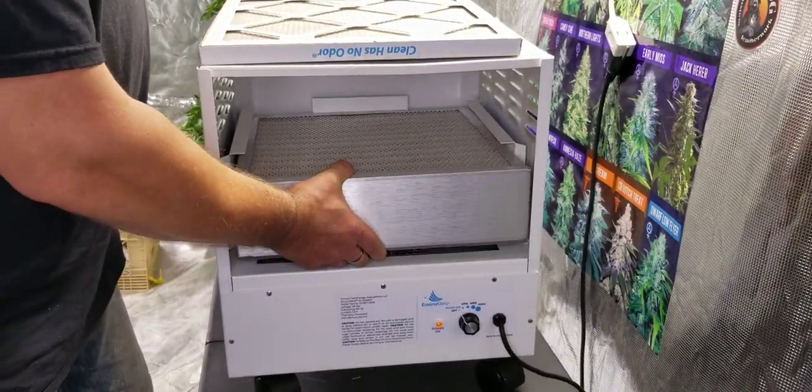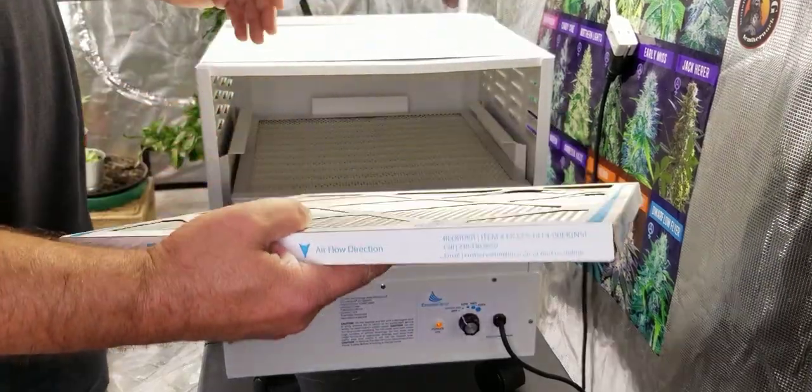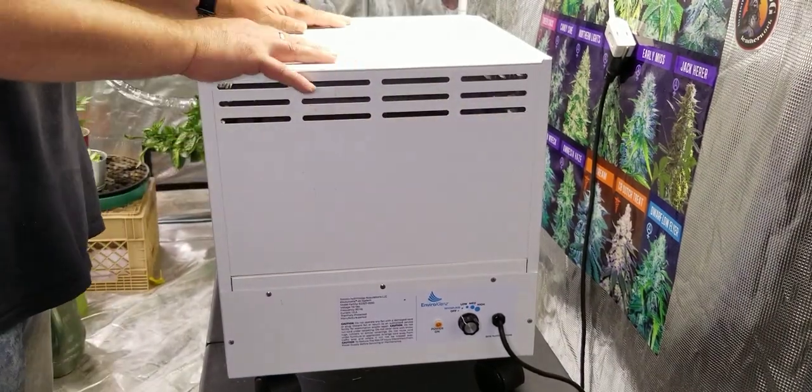So a very simple concept but very, very effective — and it does work. I believe they suggest changing the filters every two years, and that's it. Turn it on and forget it. So that is a look at the EnviroCleanse mobile air system.